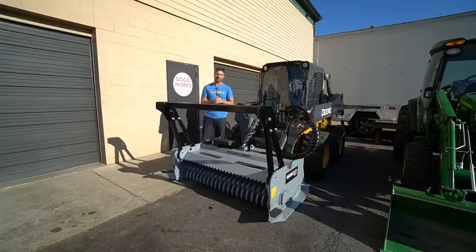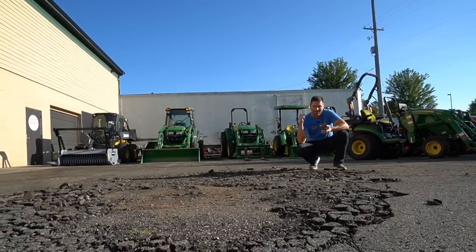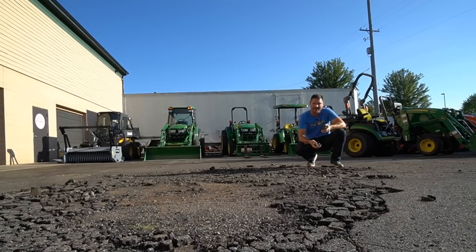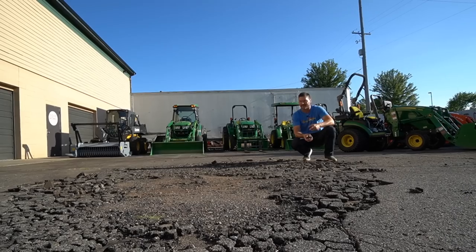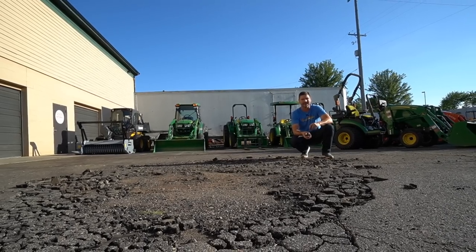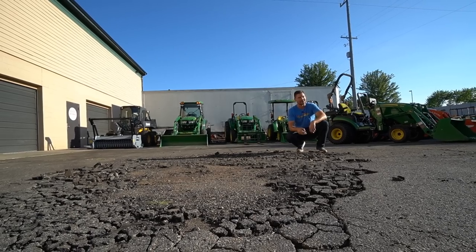I can get one of these ordered for you. Lastly, this crumbling parking lot and that big old nasty white trailer back there — they're going to be gone real soon. This parking lot's getting refinished. That trailer is going to move on out of here. I can't wait. So things are only looking up around Good Work Tractors.